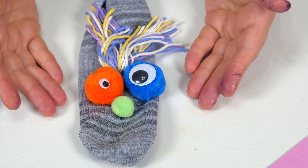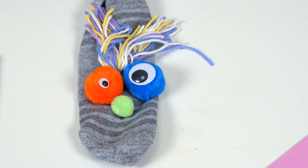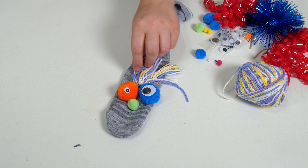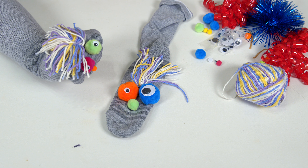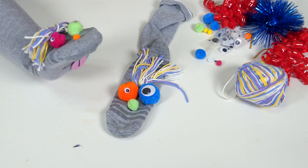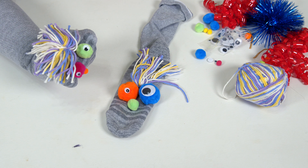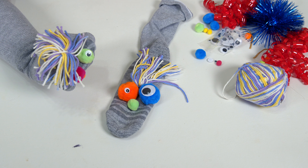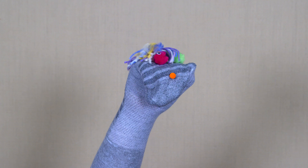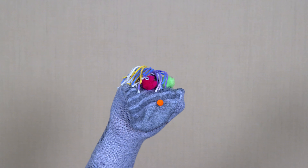Children, this is your new sock puppet friend! I believe we'll call this one Fred, because he is now going to be friends with Curly, my original sock puppet. I can't wait for the glue to dry. I'm so glad everyone came over to play today — I had such a good time. Come back and see Curly sometime!